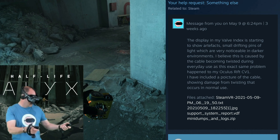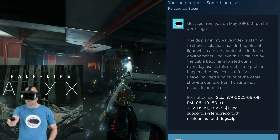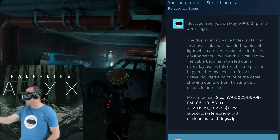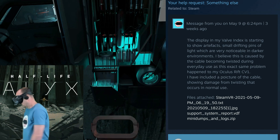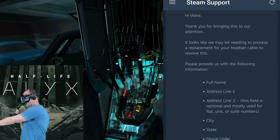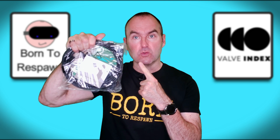Me: The display in my Valve Index is showing artefacts — small drifting pins of light which are very noticeable in darker environments. I believe this is caused by the cable becoming twisted during everyday use, as this is the exact same problem that happened to my Oculus Rift CV1. I have included a picture of the cable showing the damage. Steam support replied: Hi there. Thank you for bringing this to our attention. It looks like we may be needing to process a replacement for your headset cable to resolve this. Please provide the following information. Now that's what I call service.